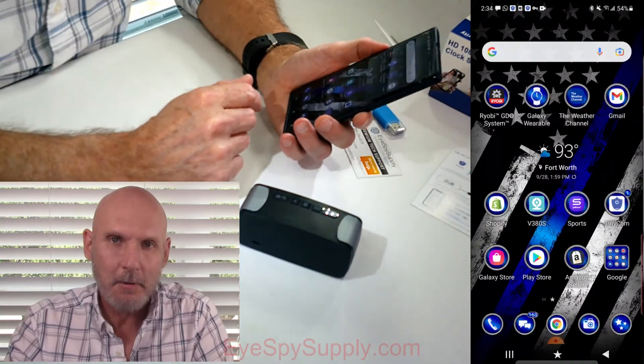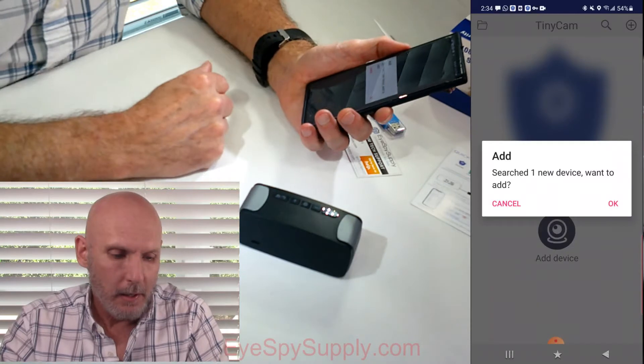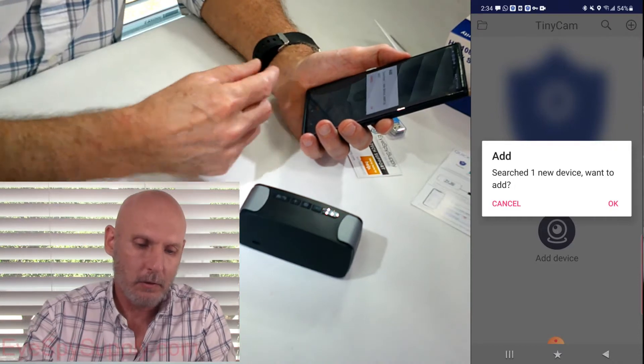Now go to the TinyCam app, which you should already have downloaded onto your phone, and open that up. When it opens, you're going to see a pop-up window that says add one new device. Click OK.